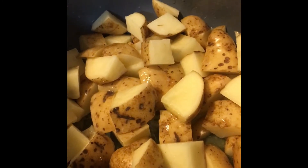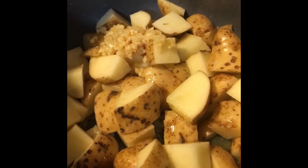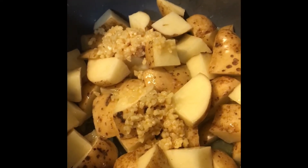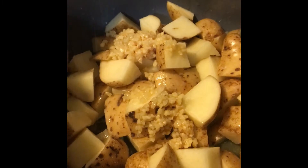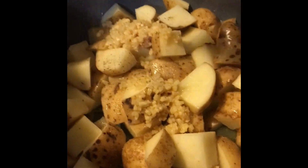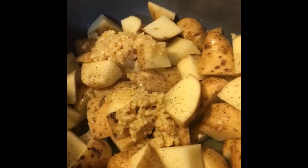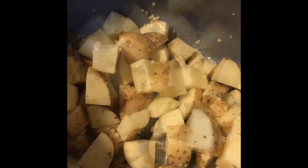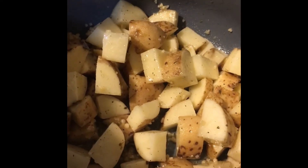After the butter, we're going to add a couple of minced garlics — I'm just going to use some pre-minced — some salt, some pepper, some oregano. And we're just going to give this a good mix.